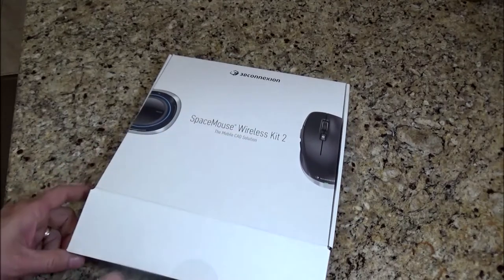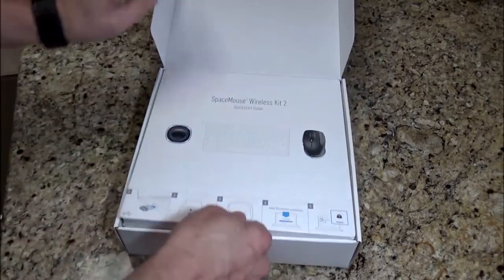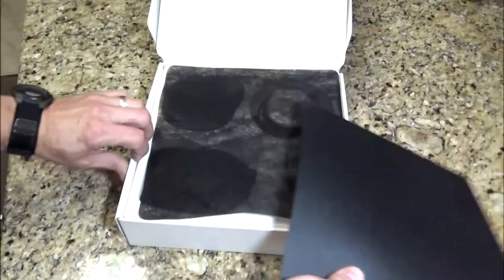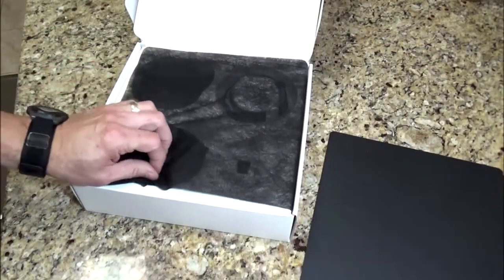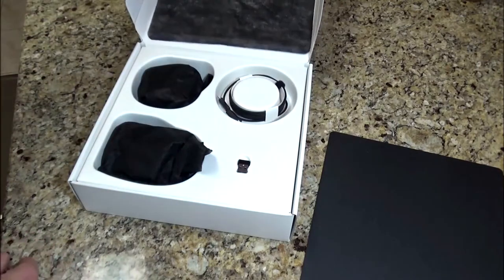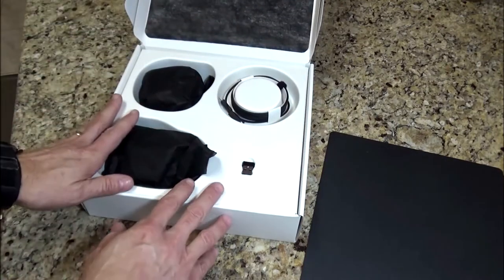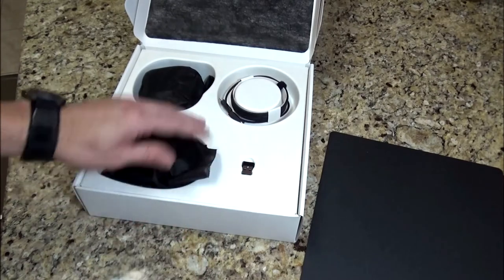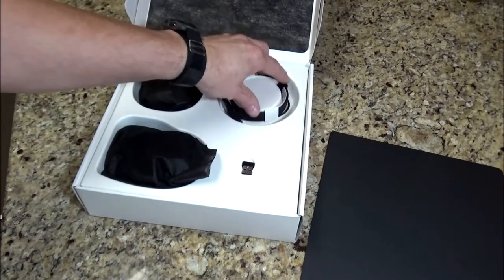I was really impressed with this wireless kit. It comes with a CAD mouse pad. It's completely wireless, so we have our little dongle here for plugging into our USB port. It also comes with charging cables.